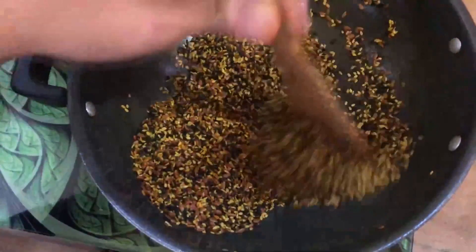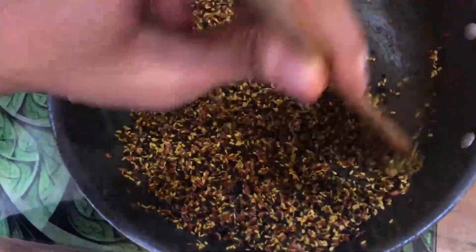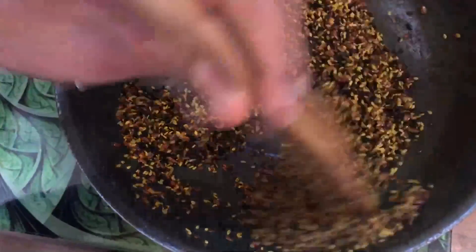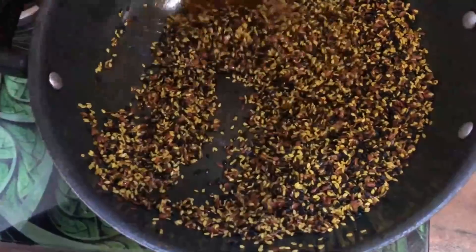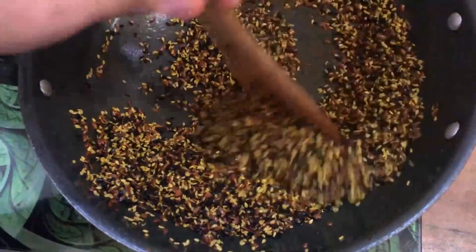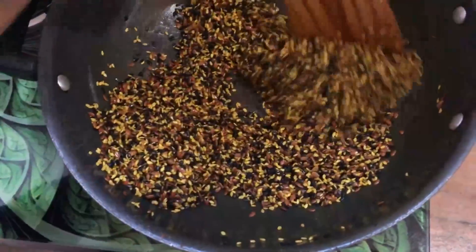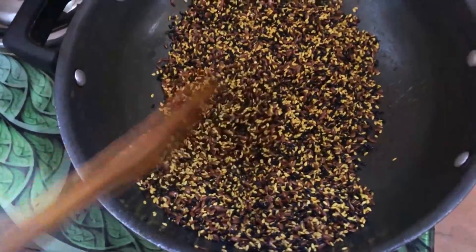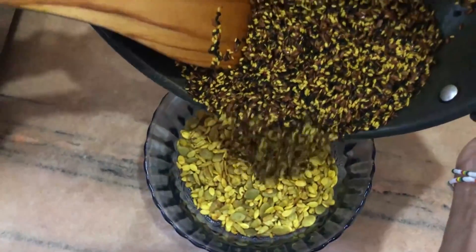Mix it with a sweet flavor. Add some water — the water will make it very shiny. Close the water and taste it, then mix it with the ingredients.